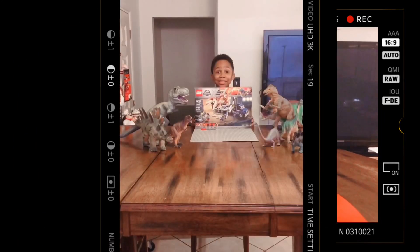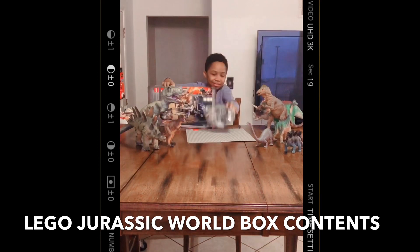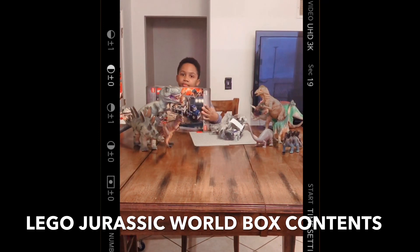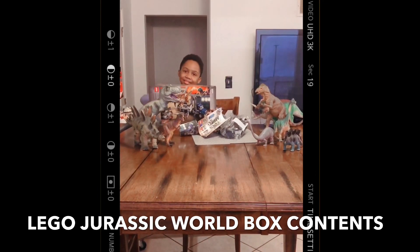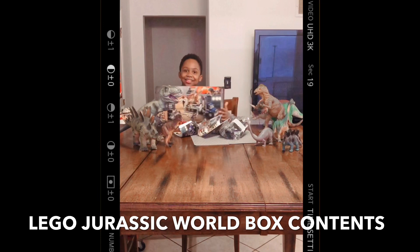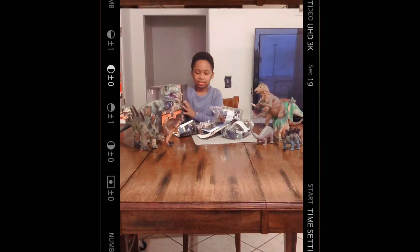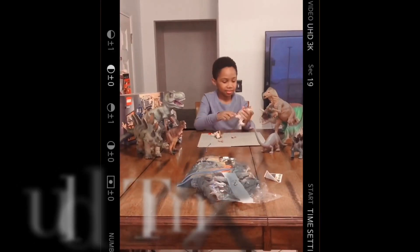Now let's open this up and see what's inside. We have bag three, bag two, bag one, instructions, more instructions, a T-Rex, and stickers. Now before you start building, I have a helpful building tip for you: build one bag at a time so you don't get confused. Let the building begin!